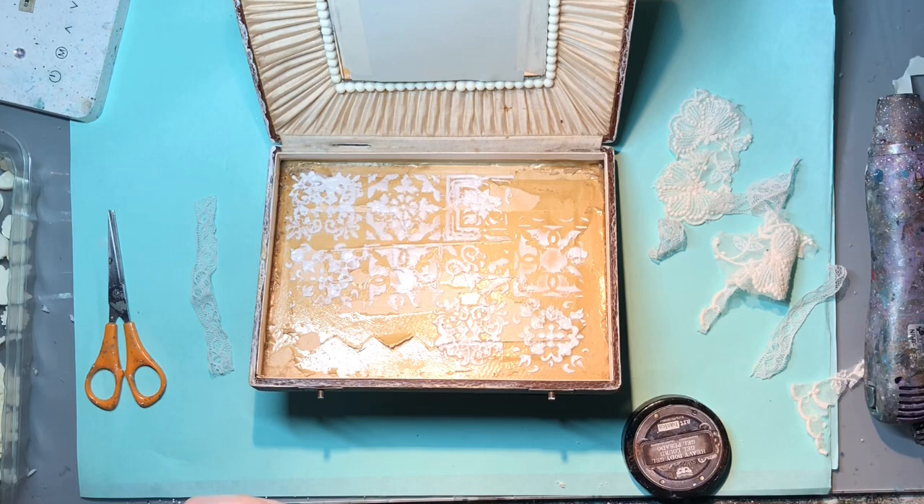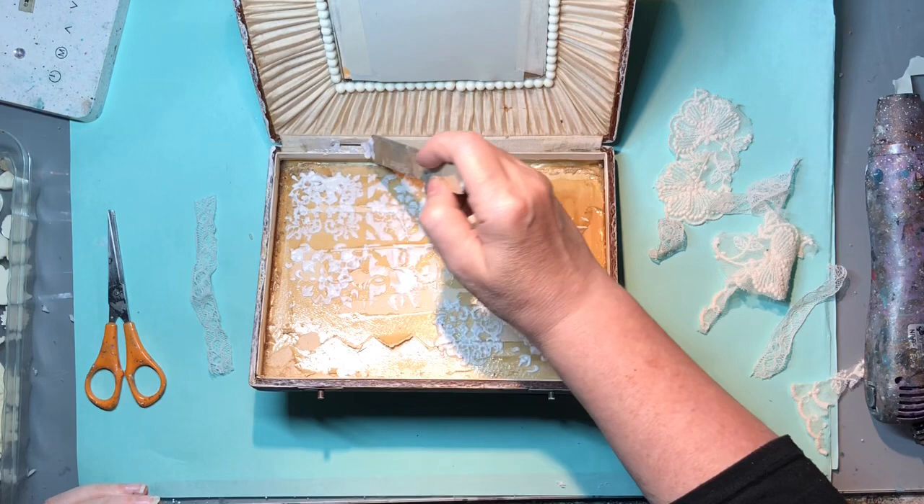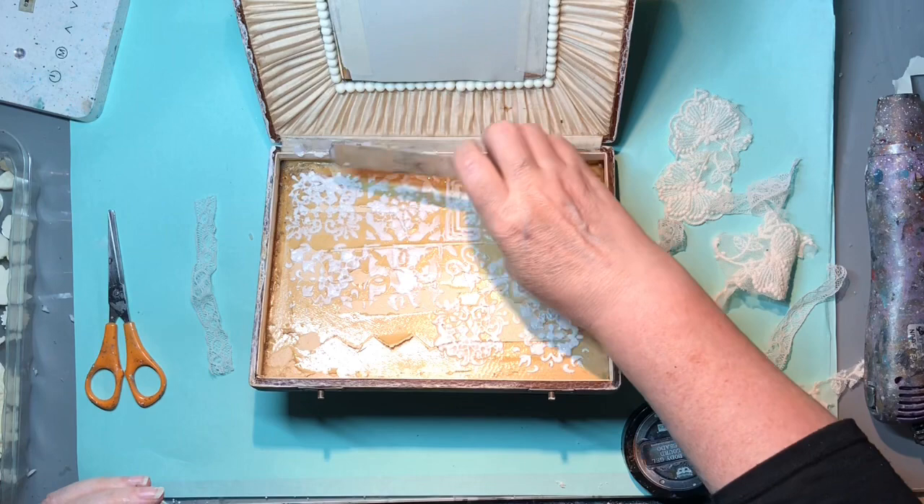I want to strengthen it, and I think using some of that lace might be a good idea. I'll start with the heavy body gel over the tear because that will dry the firmest - nice and strong. It might help stop the tear from getting any worse. Ordinarily I would just use soft gel to glue lace on, but in this instance I'll start with the heavy gel.